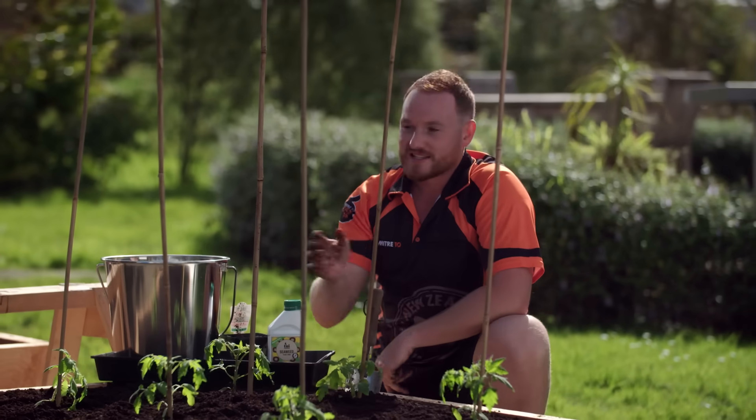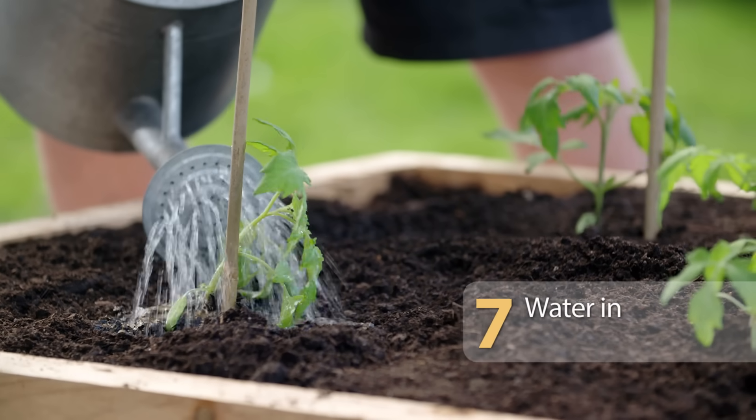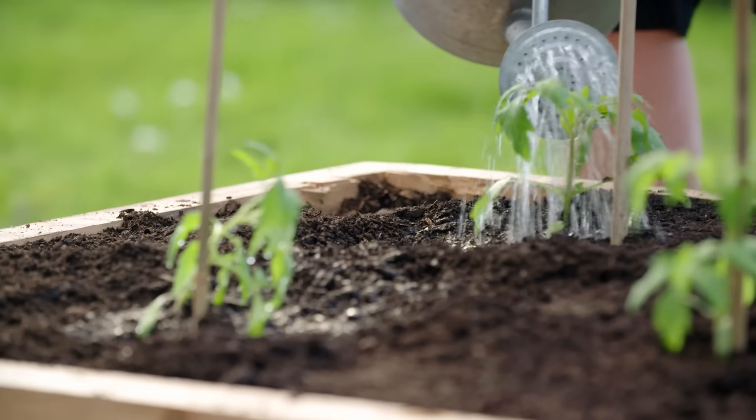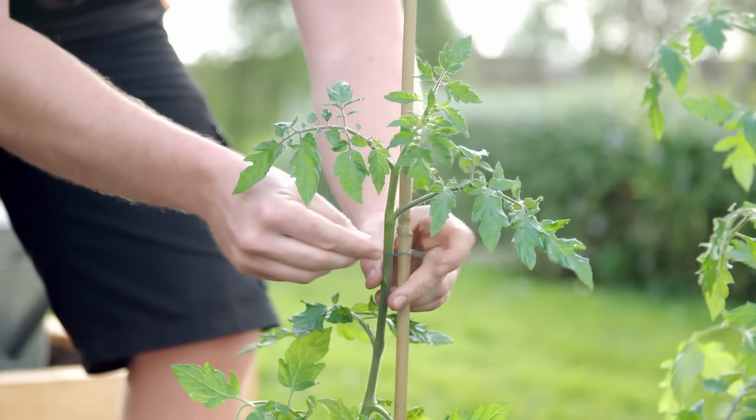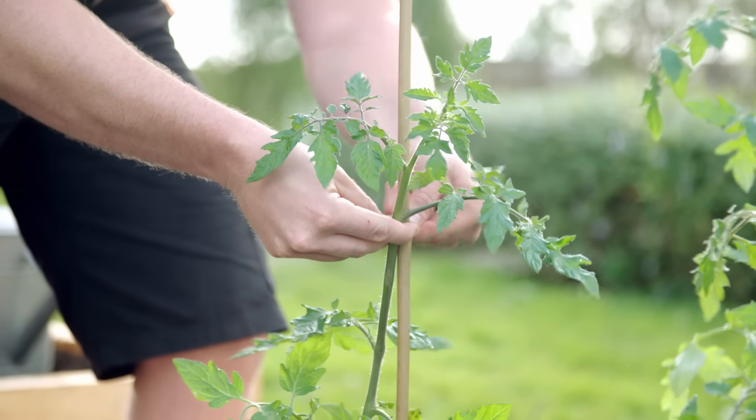Now your tomato plant has some structure to grow up. Finally, water them in. After some time, as your plants grow in height, gently secure them to the stake with some ties to keep up the support.